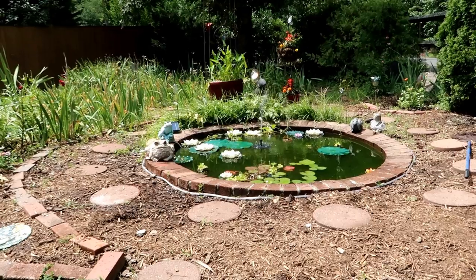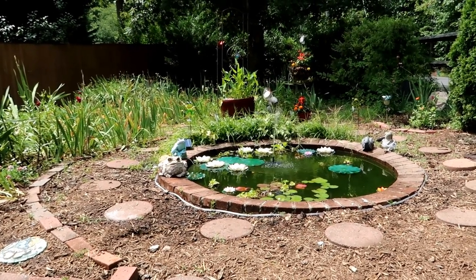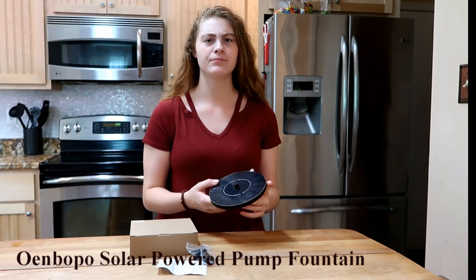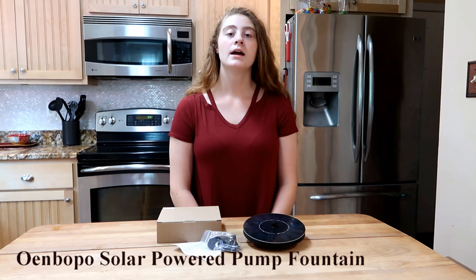We have a small pond home to fish, frogs, and plants. It has no easy access to an electrical outlet, so in order to have a fountain here we need to have a solar-powered one. We now have a solar-powered pump fountain made by Owen Bopo. In the box there's the fountain right here — a pond fountain.